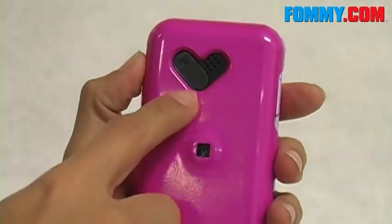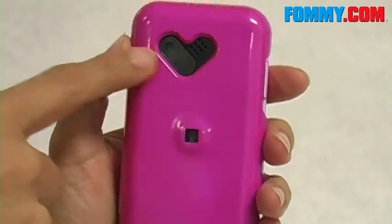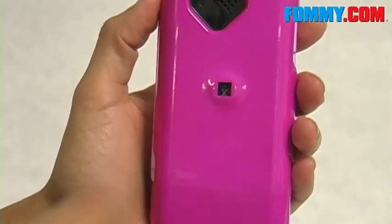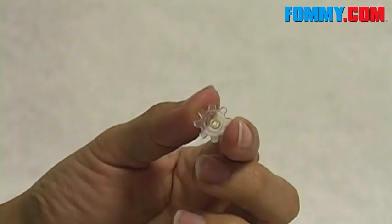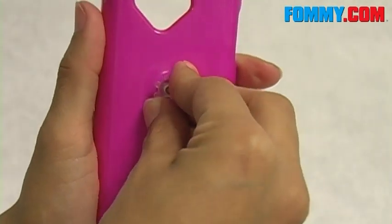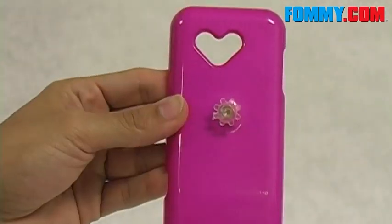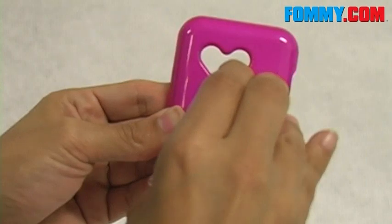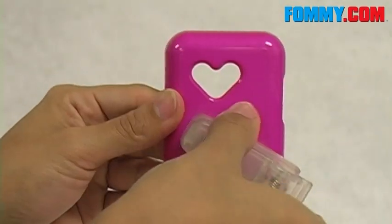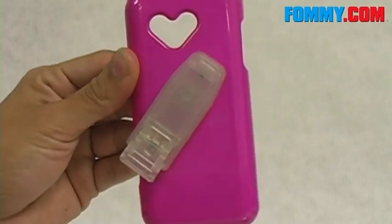We do have openings for your camera lens as well as your speakers. And probably my favorite part is that it's in the shape of a heart. You'll use this opening to attach the included belt clip. To attach it, take this piece here, attach it to the back of the case, take the included screw, turn to the inside of the case, and screw that in. Now you have the option of attaching the included belt clip — it just snaps right into place.